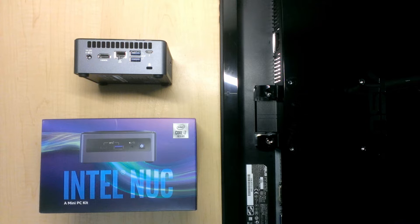It has a Core i7 10th generation processor and it's expandable up to 64 gigabytes of RAM.